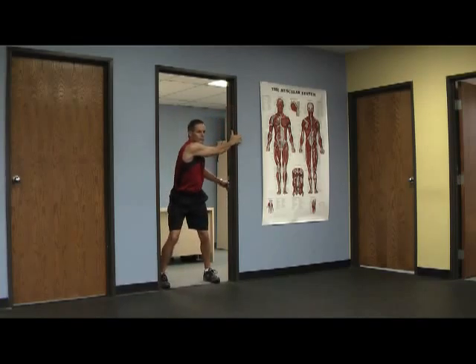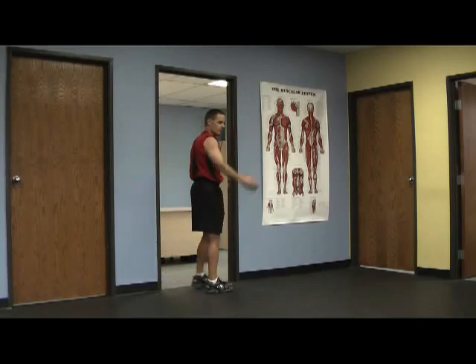Now we get real golf specific. We hold on to the door and we drive our hips like we're starting our follow through. And of course do this on both sides.